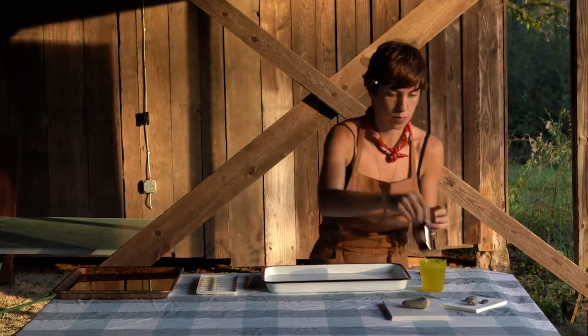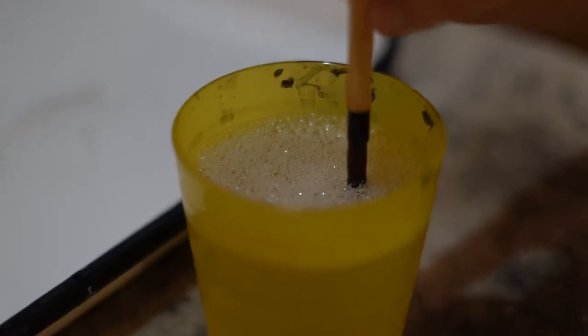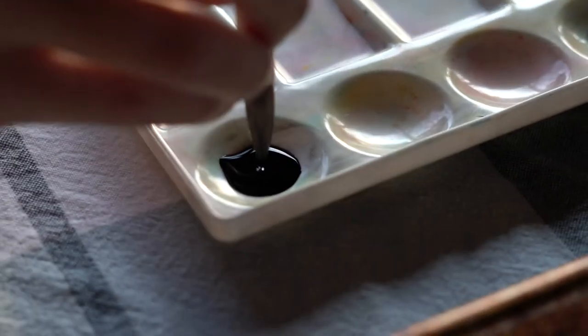You'll need a tray with one inch of water. You need half a teaspoon of liquid dish soap put into three quarters cup of water.